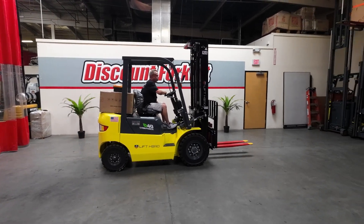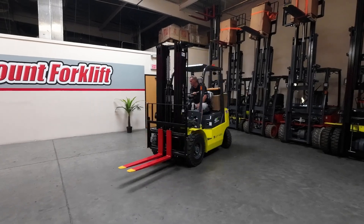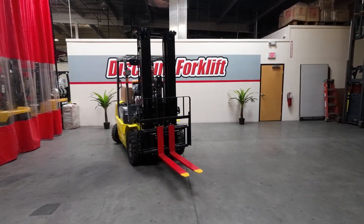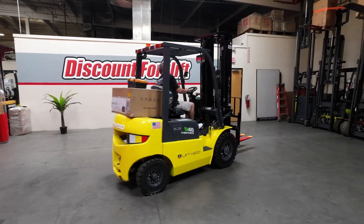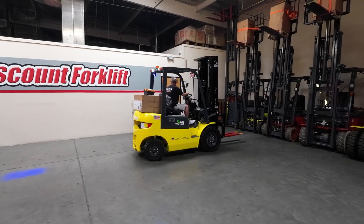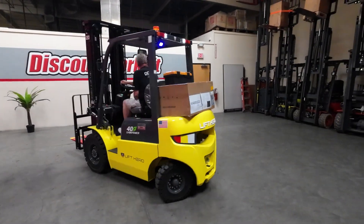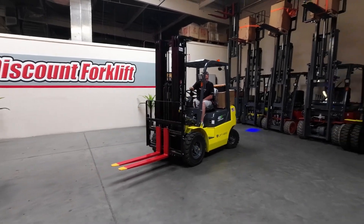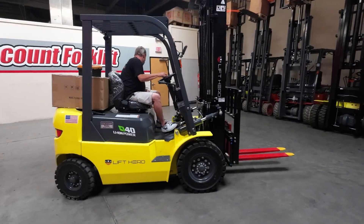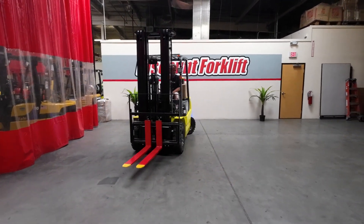She turns for you nicely. I'm going to straighten her out here so I can show you a little bit about her functions.